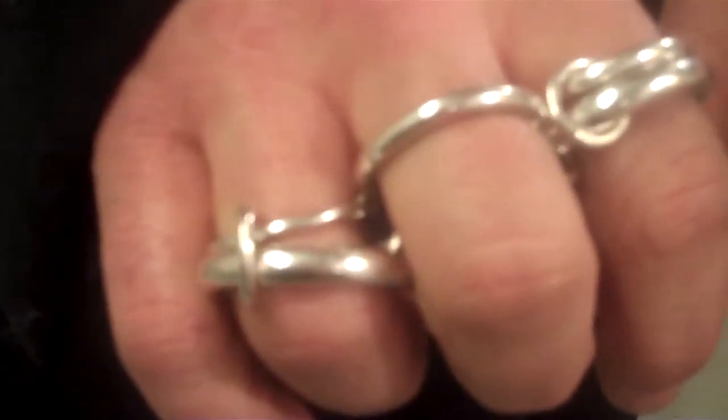I liked rings that could go across every finger, but I didn't like the bar because it was restrictive, so I liked the movement of that. That's kind of what inspired me.